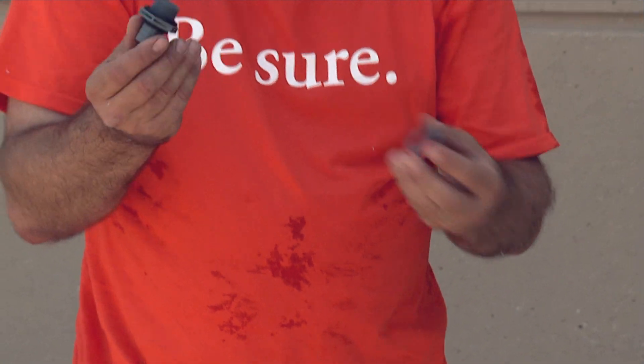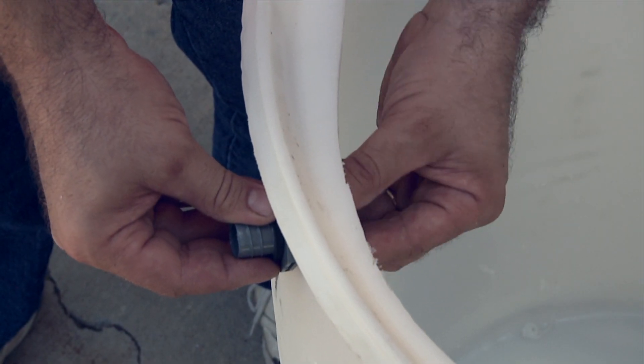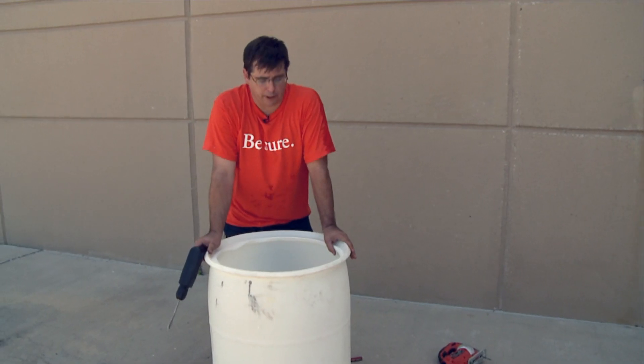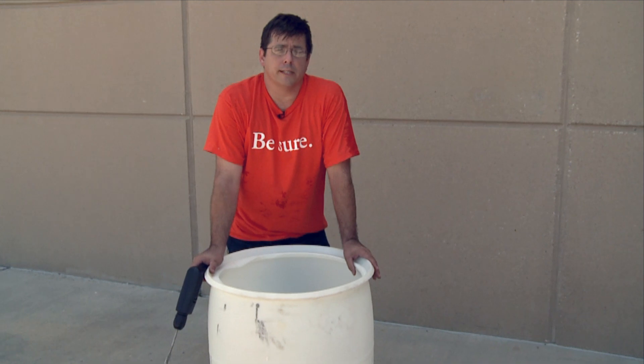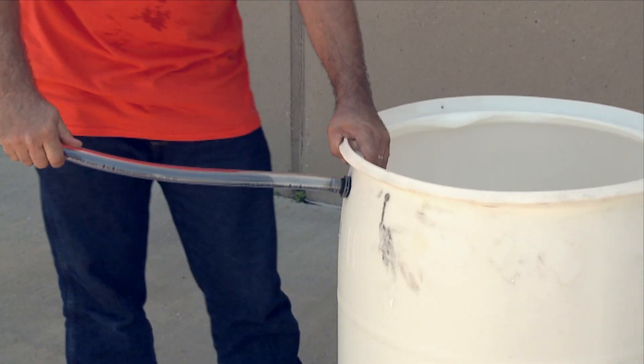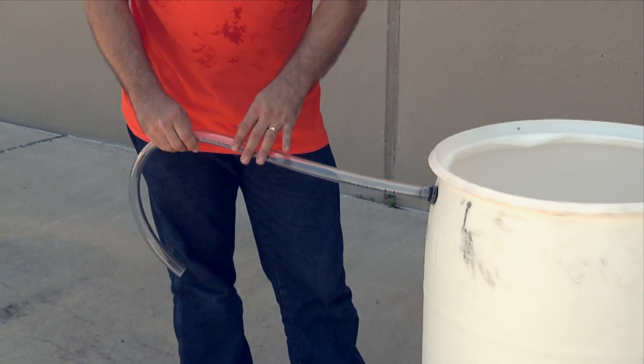We take the nut off it, and we put this on the outside, and then we just tighten it down — it just needs to be hand tightened. The overflow tube is really important on these barrels, because the barrels usually sit right up next to the corner of the house. The importance of the overflow tube is to direct any excess water coming into the barrel away from the foundation of the house.